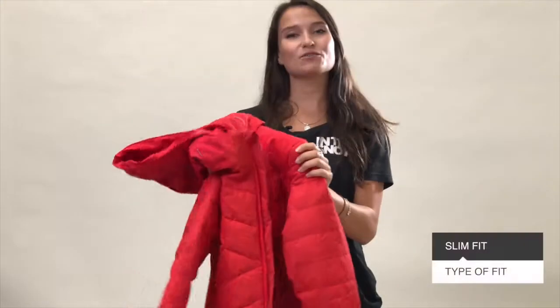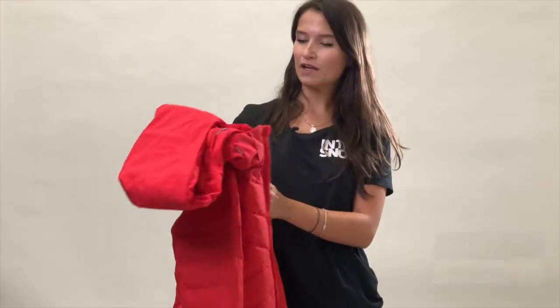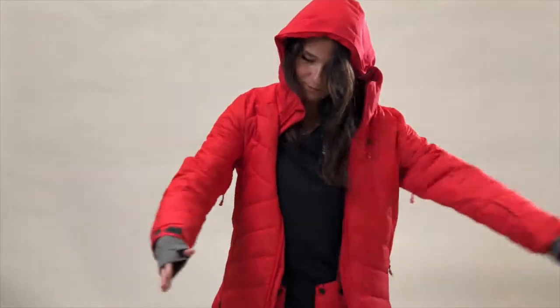It's also got a slim fit, so it's really good for anyone that likes a more fitted look to their ski wear. When you put it on, you can feel the coziness of this jacket — it's really, really warm.